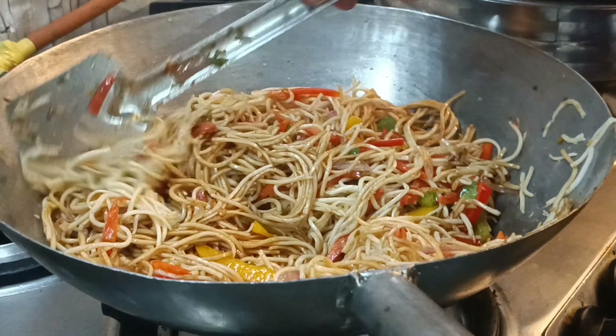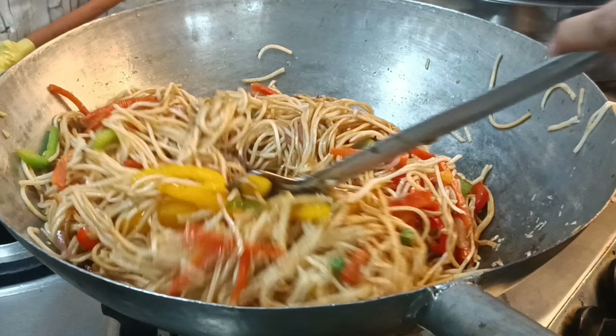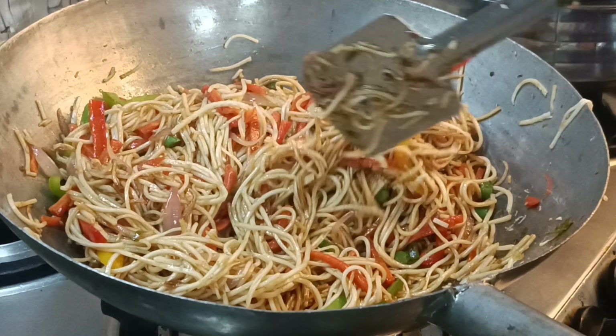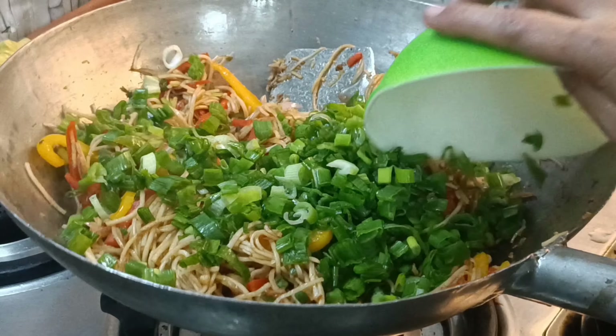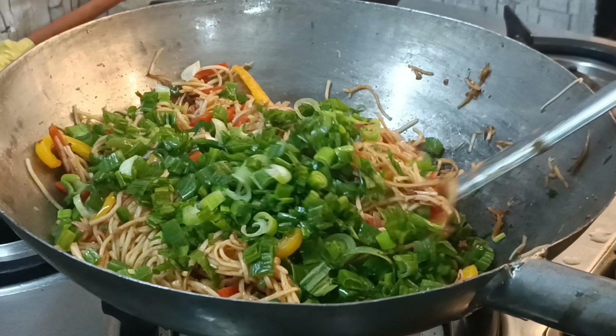This is ready for the chowmein. It is very warm. Now I will set green onion on top. This is ready for the chowmein.